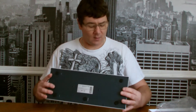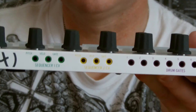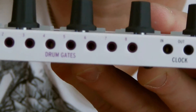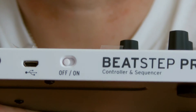It just feels like good quality. On the back — let me zoom in a little bit — you can see all the different inputs. There are the individual drum triggers, and we've also got clock in and out, MIDI in and out, USB, and a little power on/off switch.